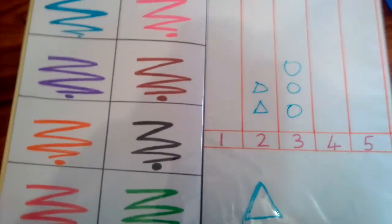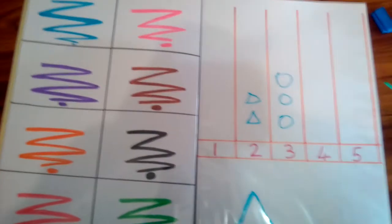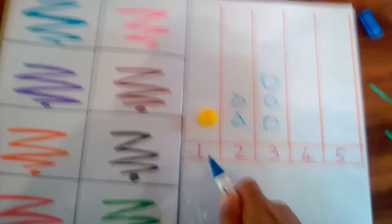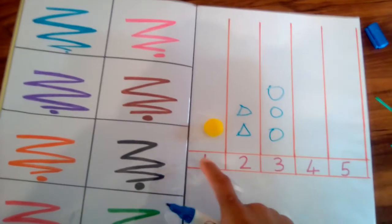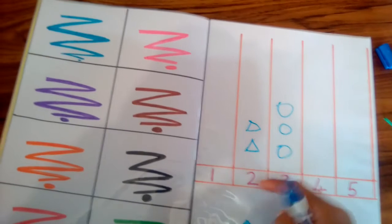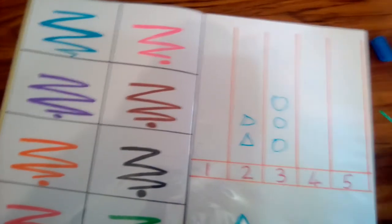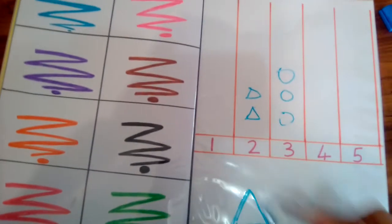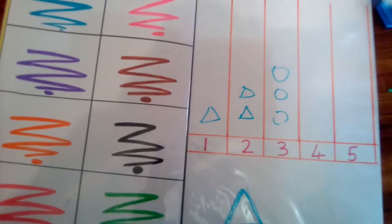This side is just colors — blue, pink, purple, brown, and so forth. You can do this in so many ways. The numbers go one through five, and your child must not only recognize the number but know how many objects represent it. You could have them place pom-poms, or ask them to make triangles — one, two, three, four, five — on this side.